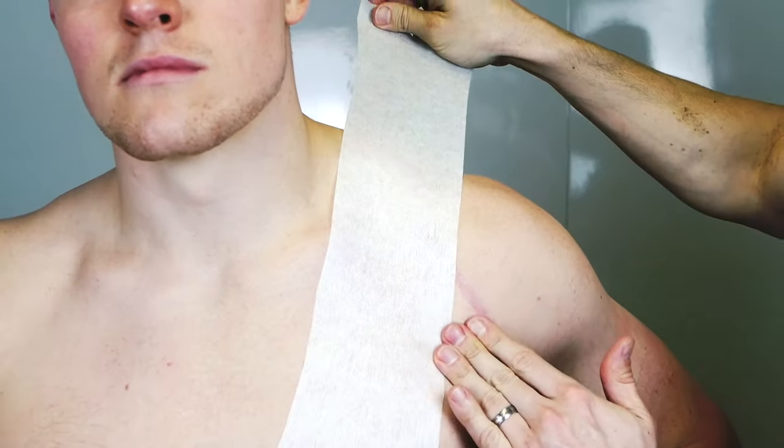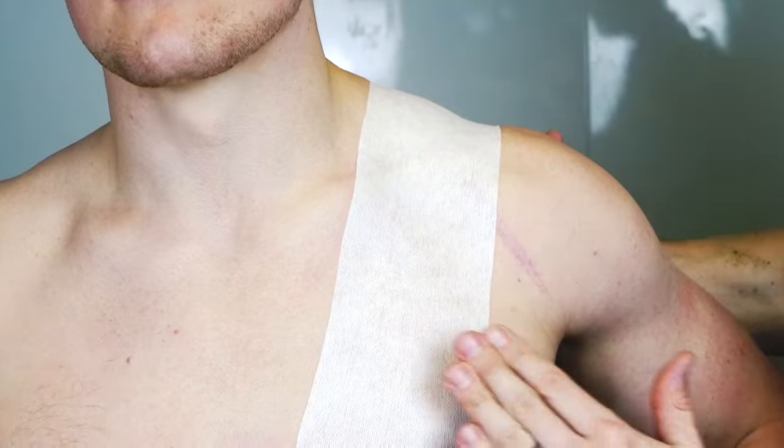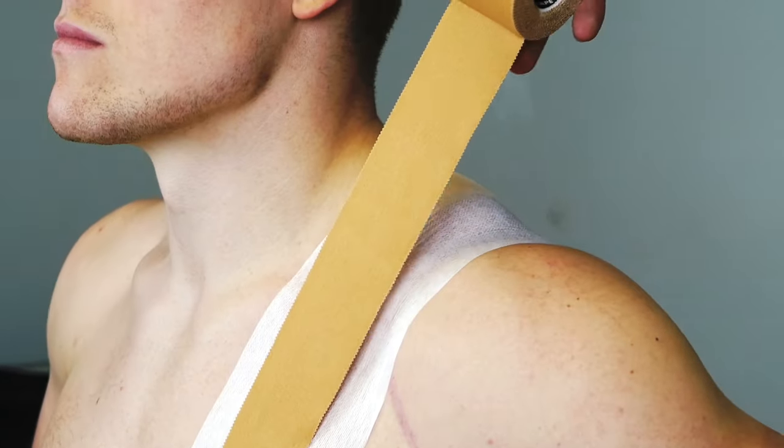First up, grab your fixation tape. Cut it to length and stick it on the front of the chest as far down as you possibly can. Wrap it over the shoulder and give it a rub at the back.